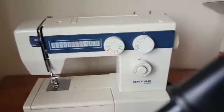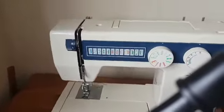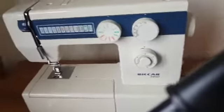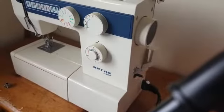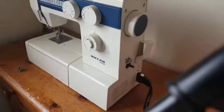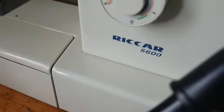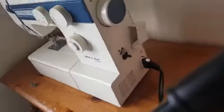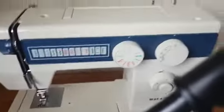Hi everyone, welcome back to my channel, this is your girl T sewing machines. Today we'll be looking at how to wind the bobbin on this Rika 5600, model 5600. That's the bobbin winder.